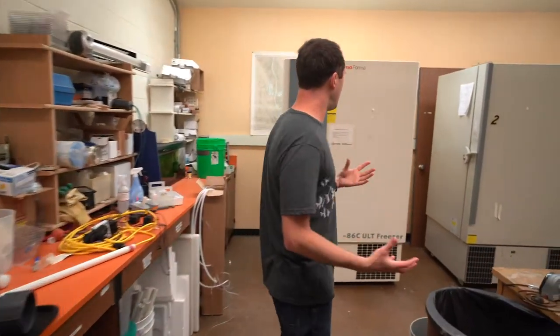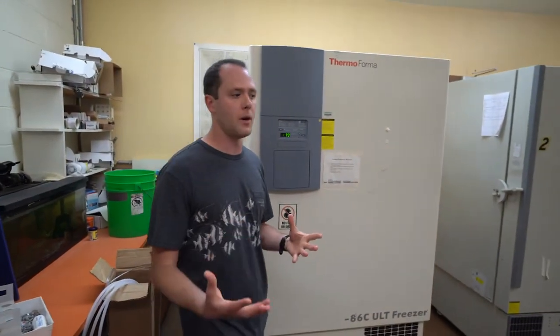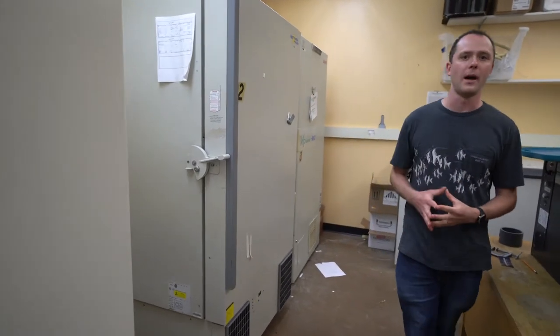We're still in the disease wing of the Newport Aquaculture Lab, and in this room we have a lot of minus-80 freezers which are really good for storing probiotics over a long period of time. There are also tissue samples in there for DNA analysis, but basically anything that really needs long-term cryo-preservation — we have the ability to do that here with our minus-80 freezers.